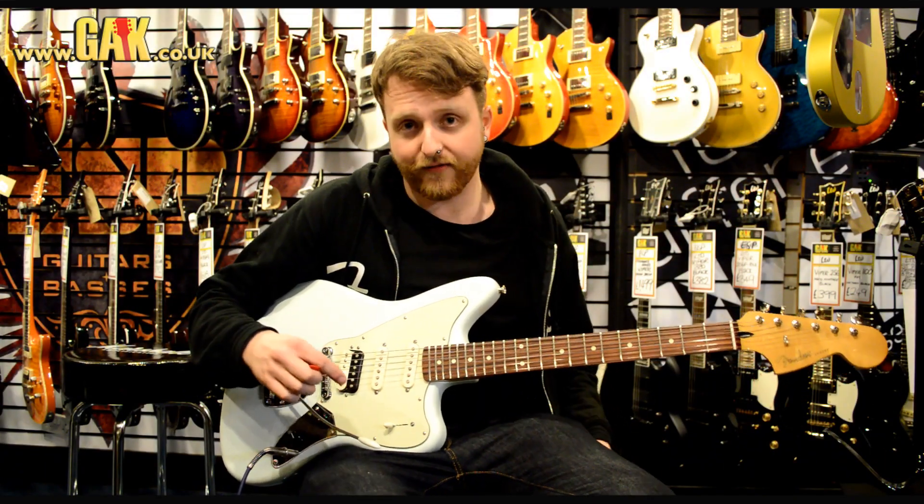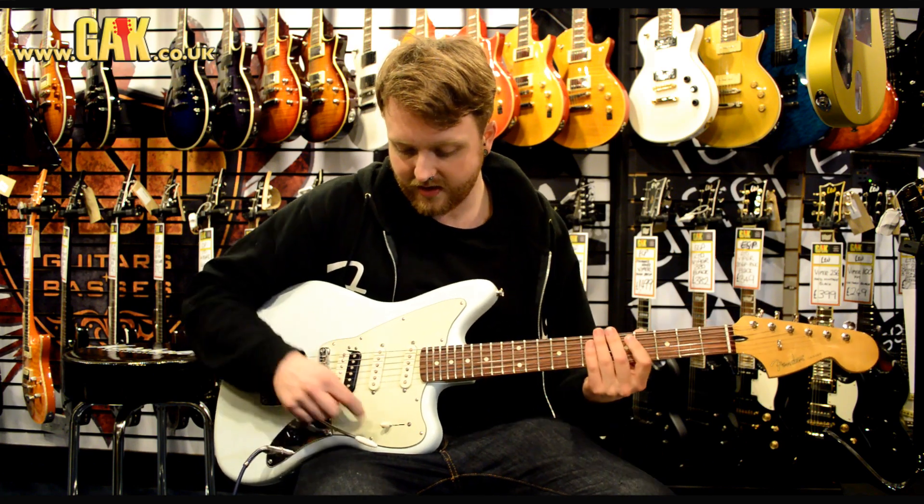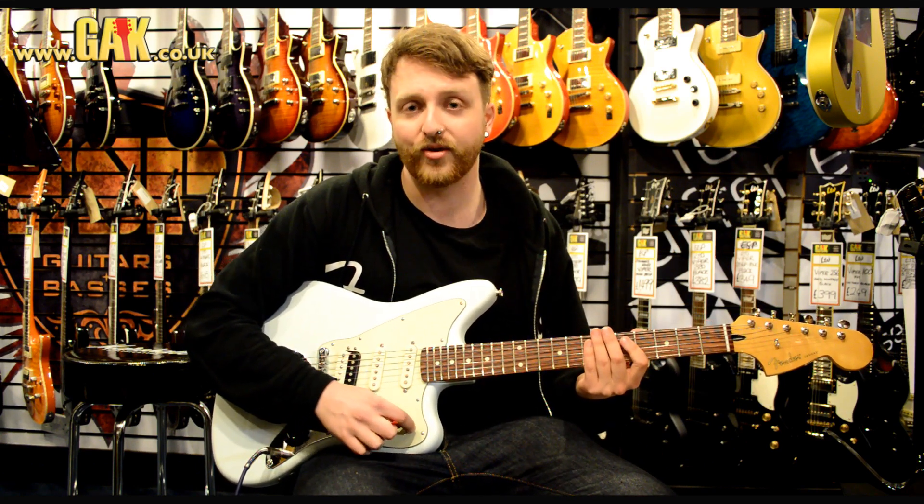Pickup selection-wise, you've got a five-way switch, so you've got the humbucker, the out-of-phase positions, and then your two single coils.